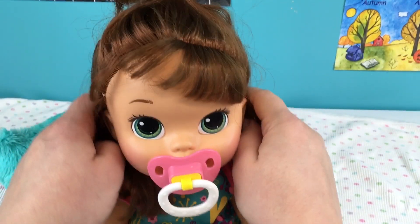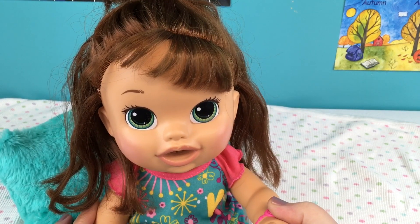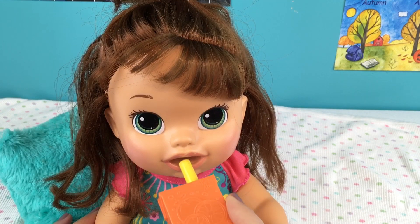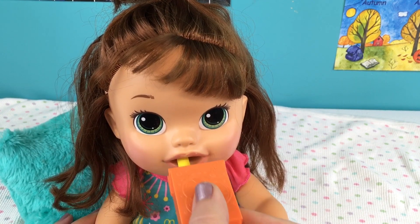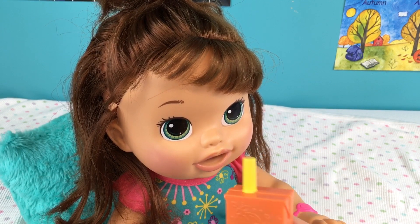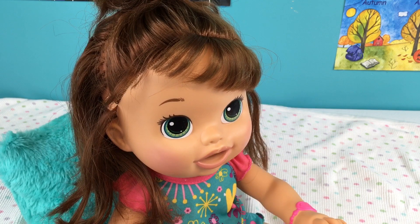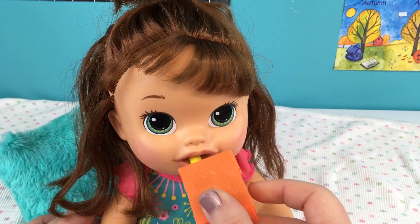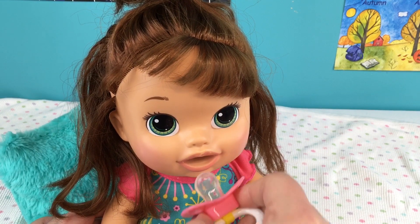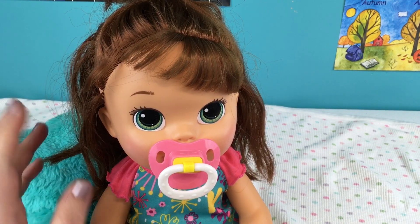Okay guys, we got her batteries changed and she's all ready. I'll take out her little passy - and on her arm she has a bracelet. Hello! She says snack please. I don't have any snacks but you can have some juice. She says mommy I'm hungry. She was thirsty! Was that good? You're welcome.